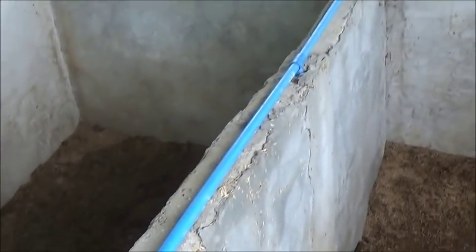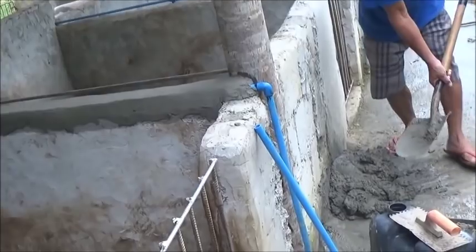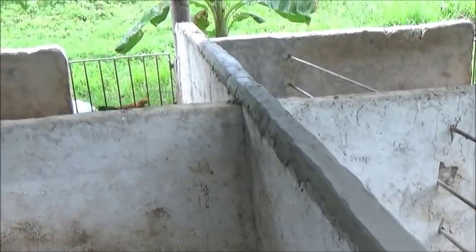You combine that with the sows rearing up out of their stalls at feeding time, and it's just becoming too much of a problem. I'll come down here and the water tank's half empty because we've sprung a leak down here somewhere in the night. So Barone is going along and he's doing a good job covering up these pipes.